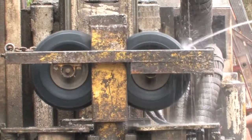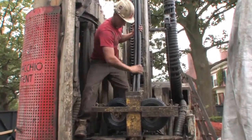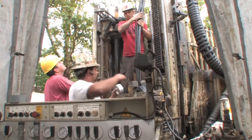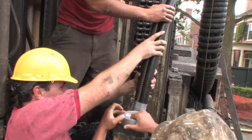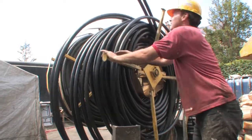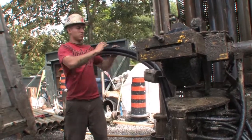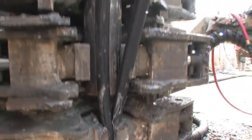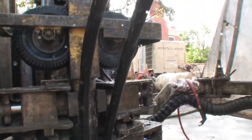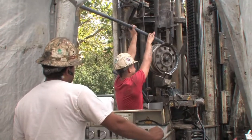Once the holes are drilled, they are fitted with a specially constructed Y-shaped plastic pipe that sends liquid down to the bottom of the tube and allows it to return to the surface. This is called the loop. Every vertical drill hole will have the two tubes from this loop sticking out of the surface. This final tube is the grout delivery tube.